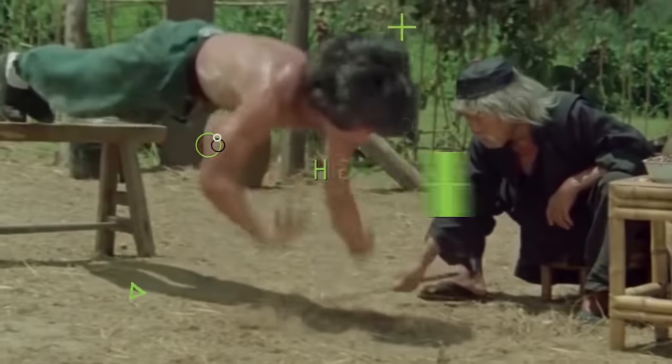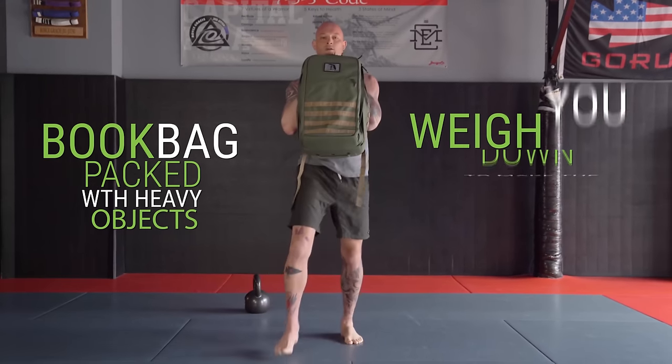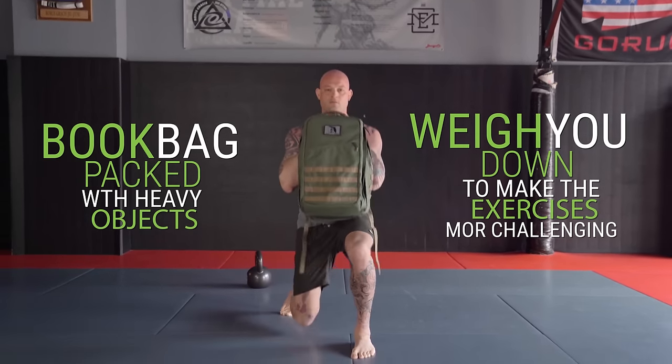So you can either go with higher reps or you can use something like a book bag packed with heavy objects that will weigh you down to make the exercises more challenging. Either way I'll go over exact sets and reps for each exercise at the end of the video.